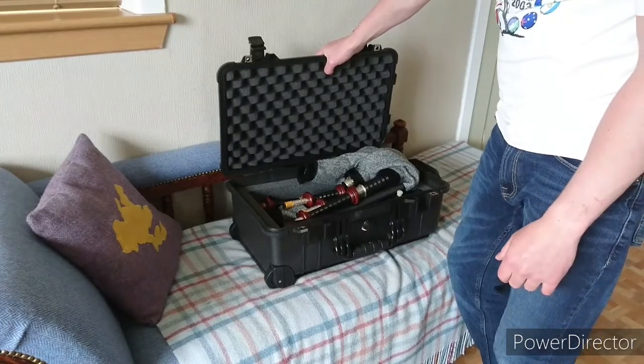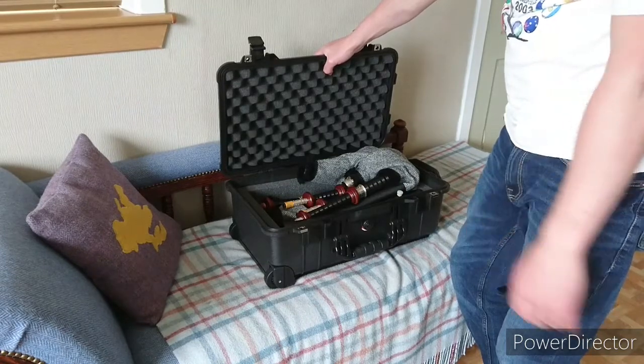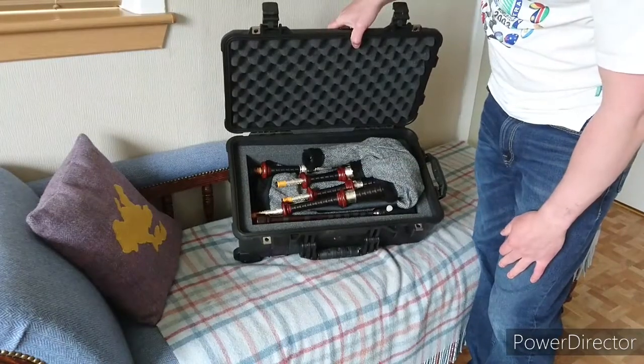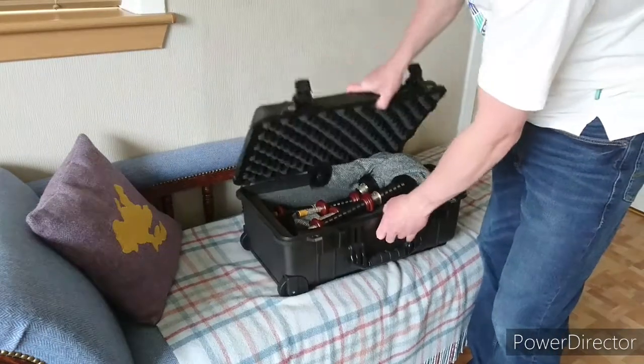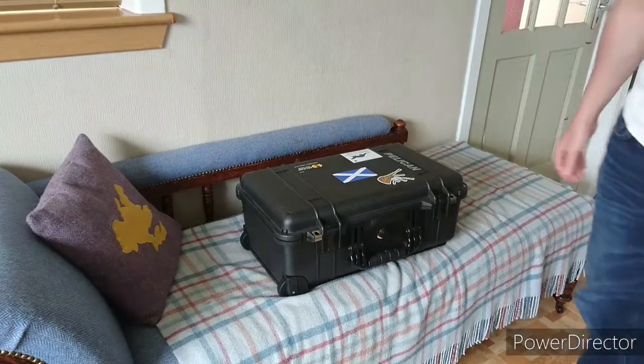I've just got a separate little bag with my hemp and that in it, because when you're going away you've generally got another bag anyway. That's the configuration — and then just... solid.